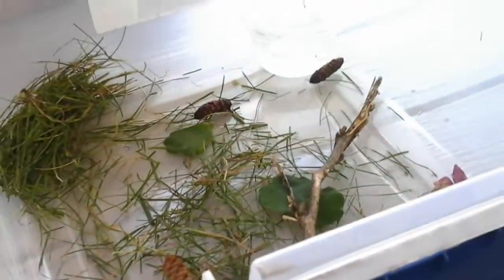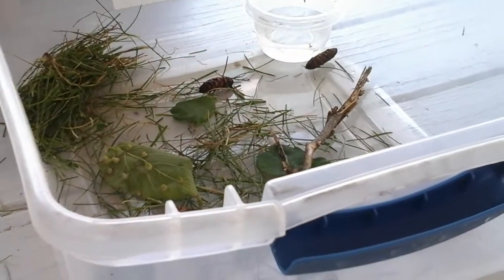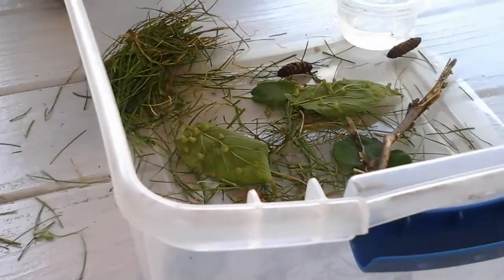And the pine cones can go anywhere, I just like throwing them in there. And the stick can go anywhere and then the eggs, you just have to gently put them in anywhere.